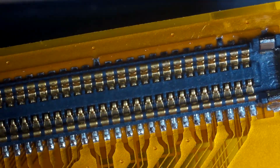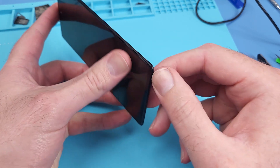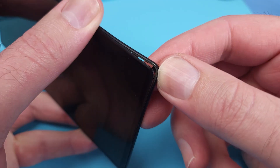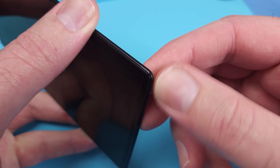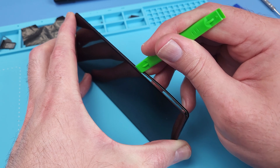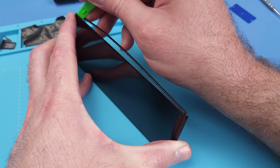This phone is less than 18 months old and hasn't had any impact damage before. I'm thinking that this bezel was already compromised and that's how water got in. The glue is not sticky — it's a dry heat-pressed adhesive, which sometimes ages poorly and comes apart quite easily.